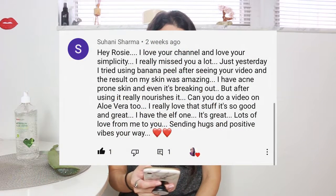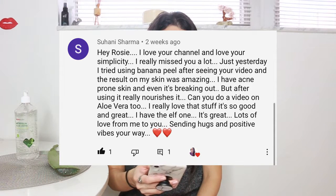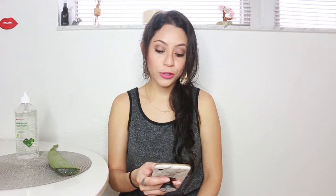If you don't have Aloe Vera you can also find the gel. Obviously it's always best fresh, and one of you guys left me a nice comment — this is by Suhani Sharma. She said: 'Hey Rosie, I love your channel. I love your simplicity. Just yesterday I tried using the banana peel after seeing your video and the result on my skin was amazing. I have acne prone skin and even it's breaking out, but after using it, it really nourishes it. Can you do a video on Aloe Vera too?'